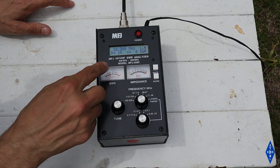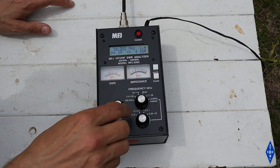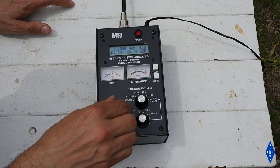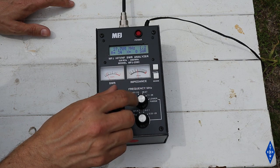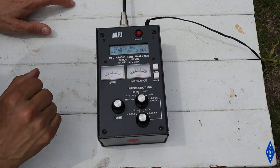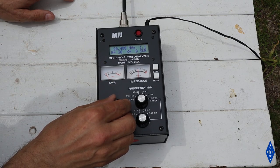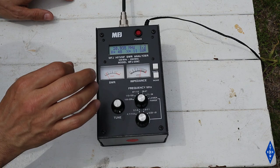Starting off on 10 meters, right at the bottom of the tuning range on the analyzer, we're getting about 1.4 SWR — and if I go up from there, the SWR goes higher. Switching ranges on the analyzer and tuning down into the 11-meter band, the SWR is best somewhere around 27.7 megahertz. That tells me the antenna is just a little bit too long. Tuning down into the 15-meter band, the SWR looks best right around 21 megahertz — again, the antenna is just a touch long.